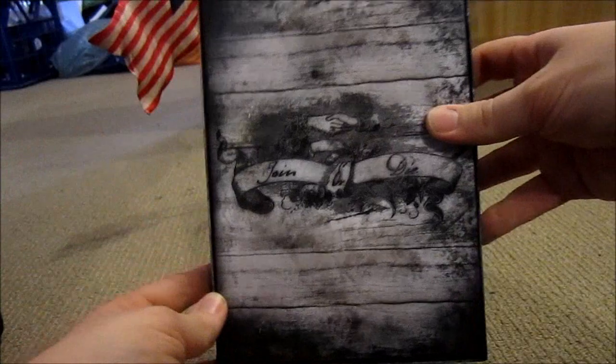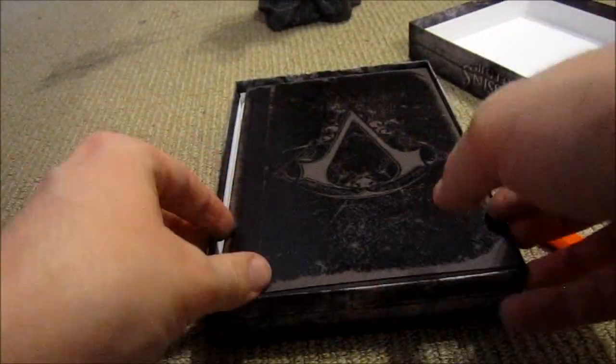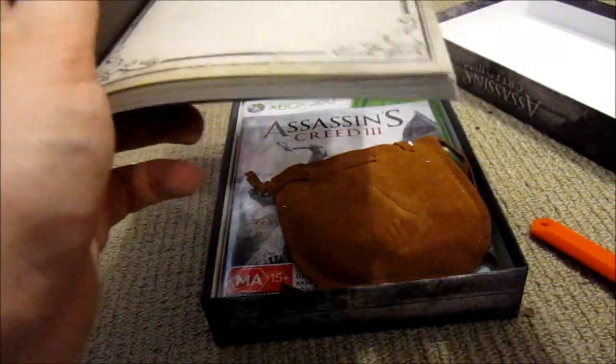So there's the actual back of it. It says Join or Die again. There's the symbol. It opens. So once again, we have George Washington's journal. The little bookmark — it is a bookmark, it is meant to be in there.